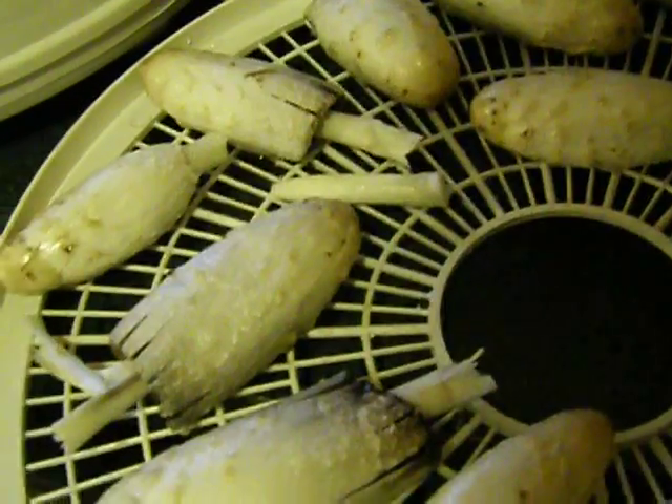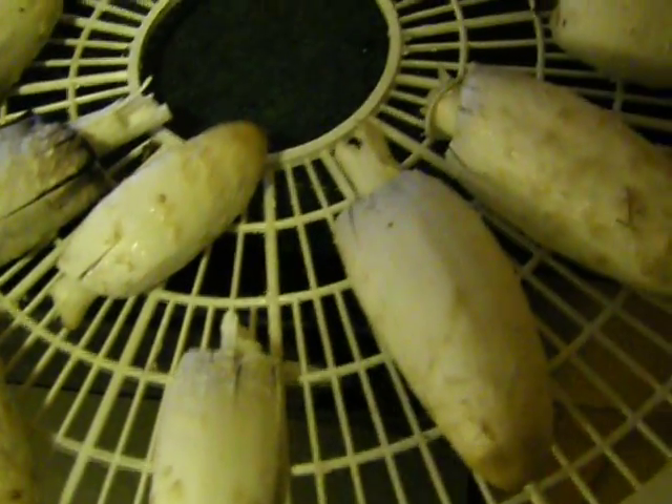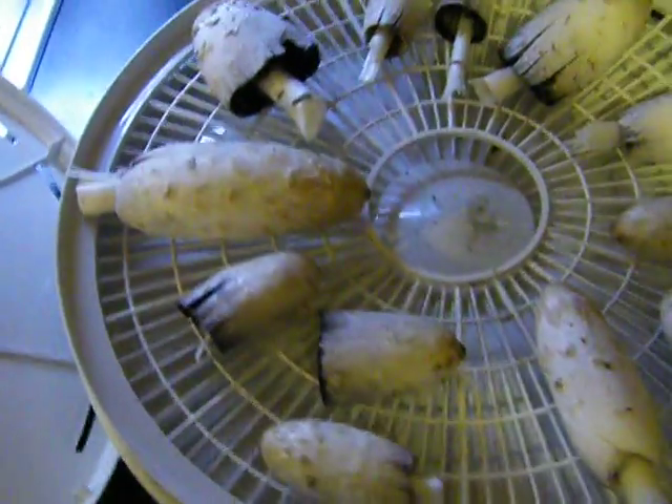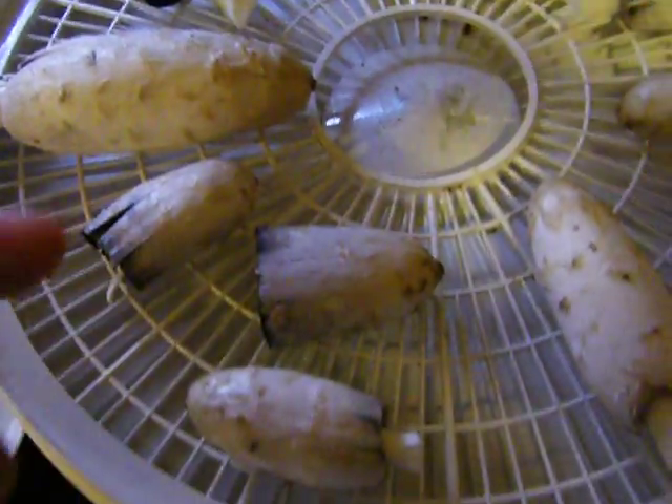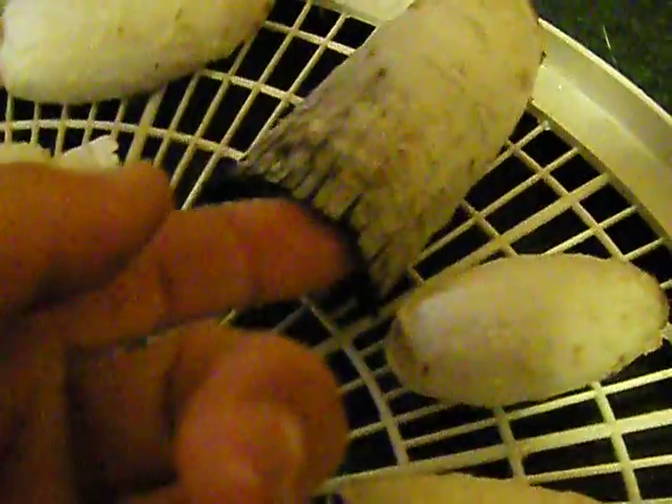They say the best way to make this is to sauté with butter and garlic, and I'll know for next time. But just because they have such a small window of being able to use them — I just picked these five minutes ago and they're already starting to turn black on the bottom.